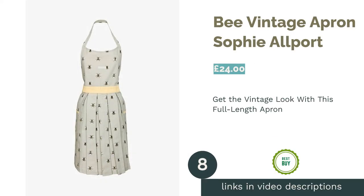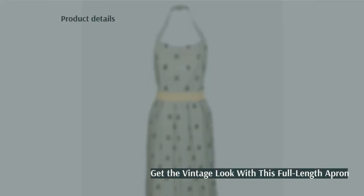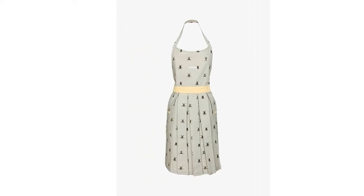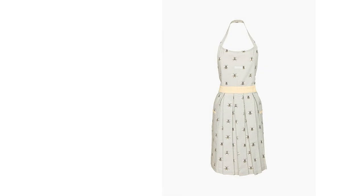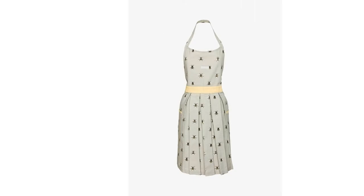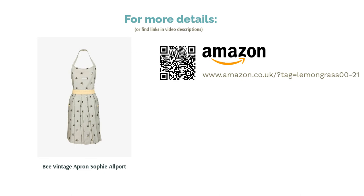The next product is the B Vintage Apron from Sophie Allport. Sophie Allport has been designing beautiful, quintessentially British homeware for over a decade, and we're particular fans of this kitchen apron, which comes from her popular B range of kitchenware. With its full body length, it protects while offering a delightfully retro look, even somewhat resembling a vintage dress in its appearance. It's fairly practical too, being made entirely of comfortable cotton and featuring two handy side pockets. A fabulous retro pick.